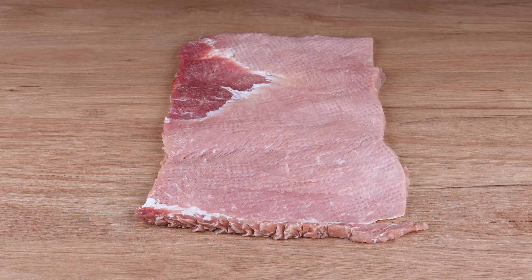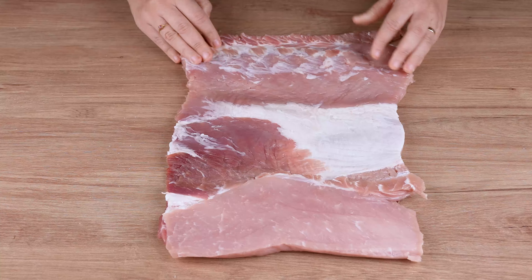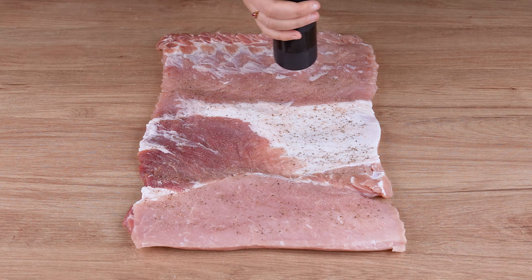Season with salt to taste, a generous pinch of black pepper, spread the seasoning well with your hands, turn the meat over, and repeat the same seasoning process on the other side and set aside.